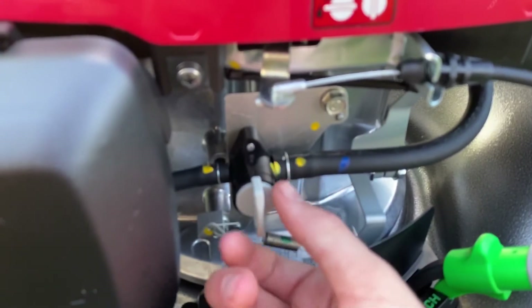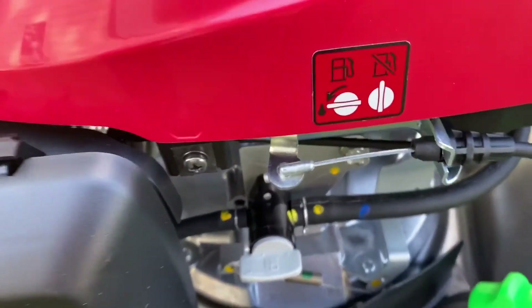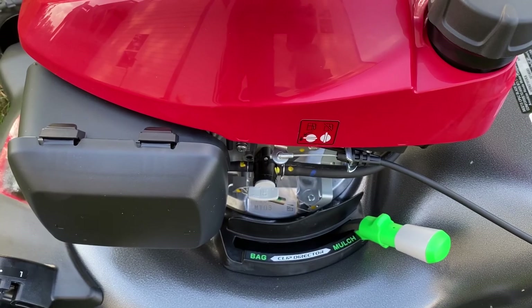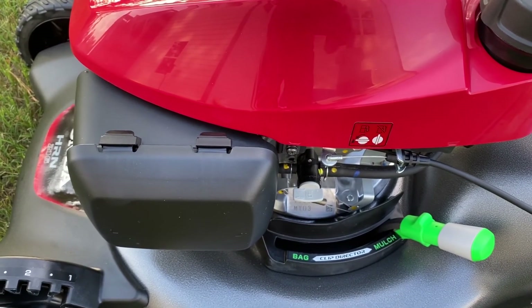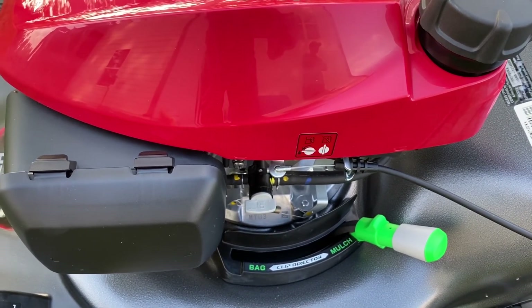We're going to see how well it starts the first time. Turn the fuel valve to the on position and wait around 30 to 50 seconds until the fuel goes into the bowl. This has the auto choke system, so it will probably automatically set the choke as it starts.